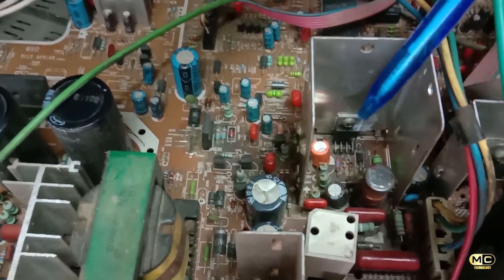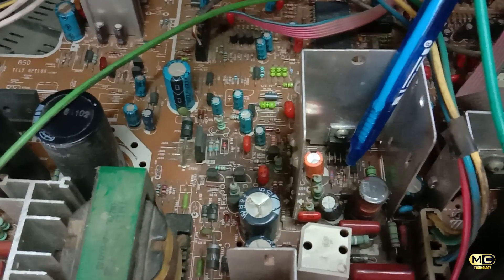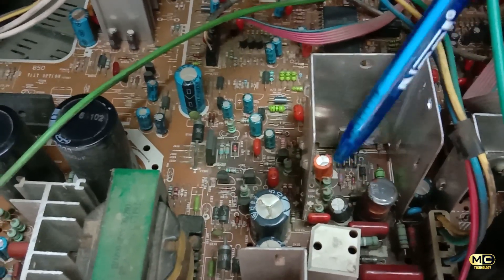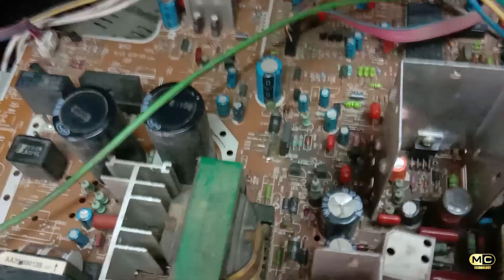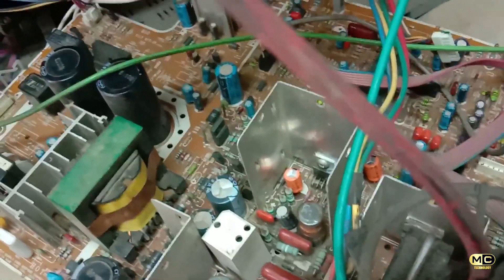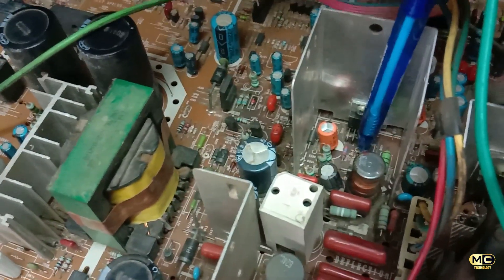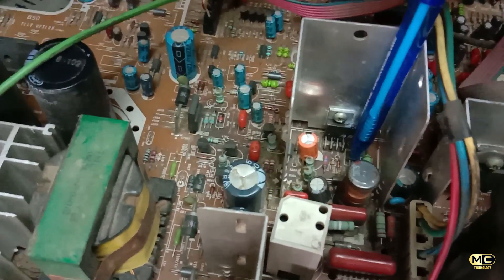IC number 7.5, GNA diode, PN 100MFD 63V. 100W 63V, 2 power supply 24V, GNA diode.